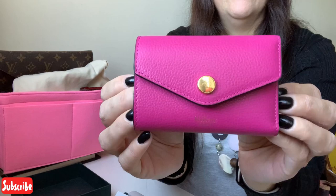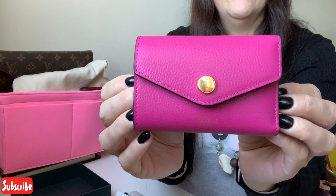So I really hope that this was helpful for anyone that's interested in this wallet. I hope it was enjoyable. And as always, guys, thank you so much for taking the time to watch this video. Take care, bye bye.